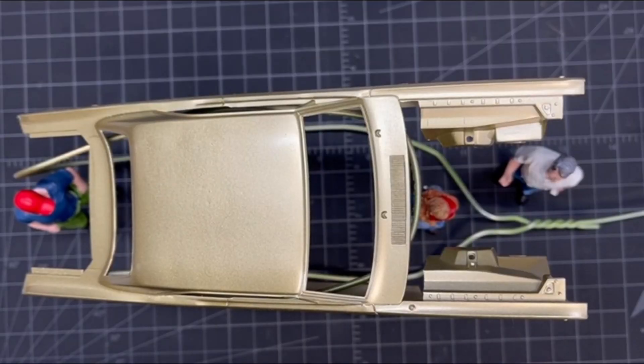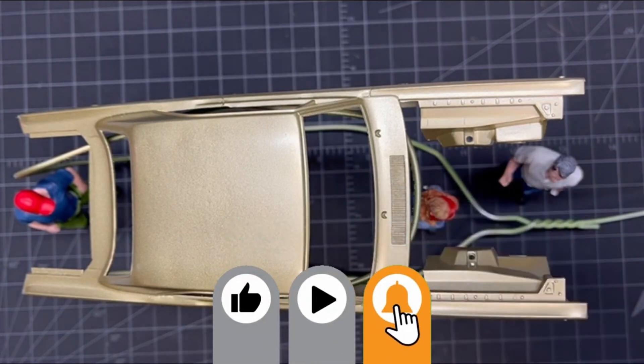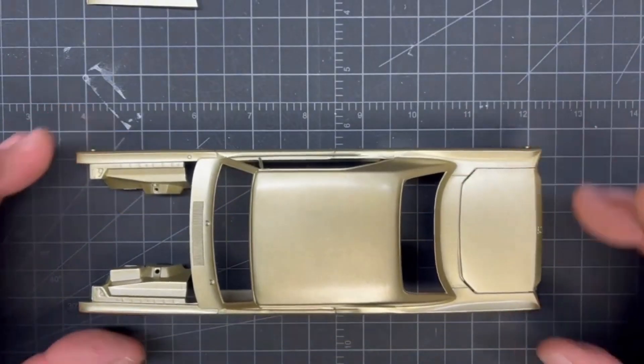Hi everyone, welcome back to Grandpa Mark's Hobbies and a build update of Revell's 68 Dodge Dart Hemi 2-in-1 kit. Our body right now is just painted. This has been a very difficult week to choose which build kit that I liked, because so many of you out there did some amazing work — just unbelievable, mind-blowing. But I gotta admit, Mark's build did stand out. I really like the Dart he's doing right now.